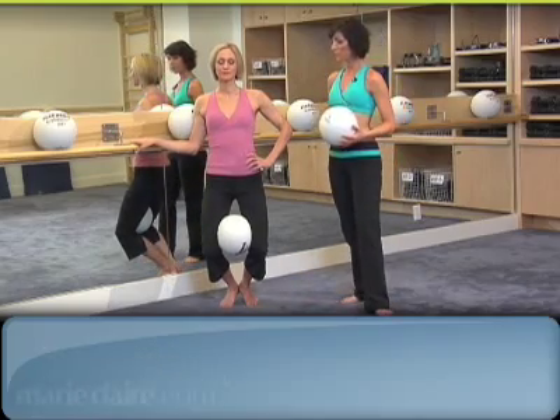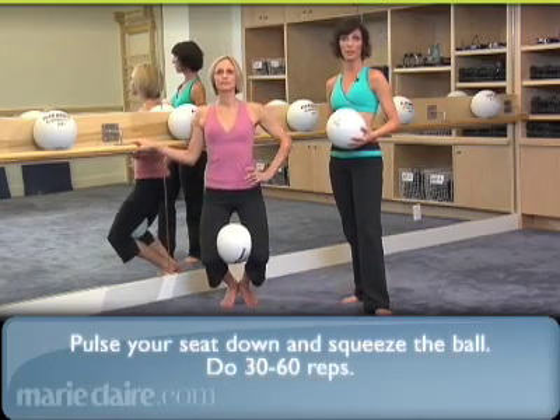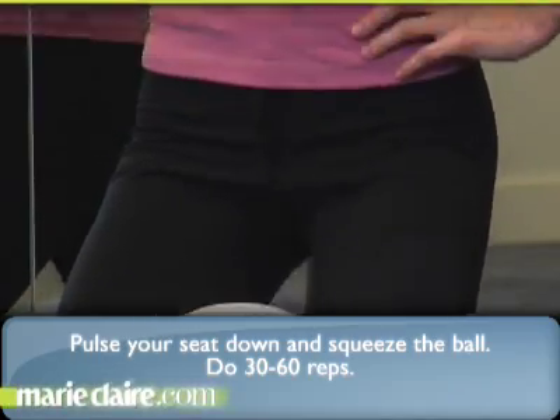Holding onto a sturdy surface, start to pulse your seat down at a midway point. Squeeze the ball and do about 30 to 60 reps.